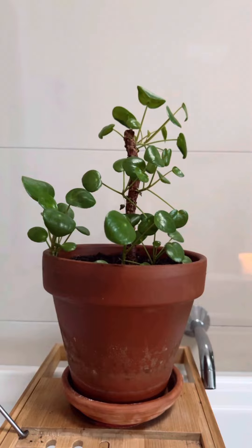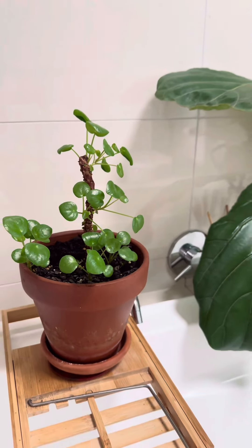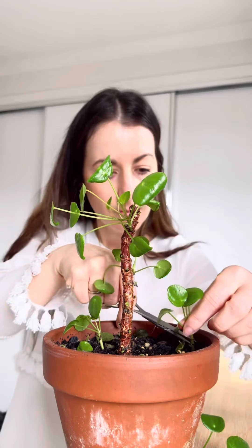This plant is known as the friendship plant because it produces so many of its own pups that you can easily give them away. Each of these groups of leaves can turn into their own plant, and that is exactly what I've done.